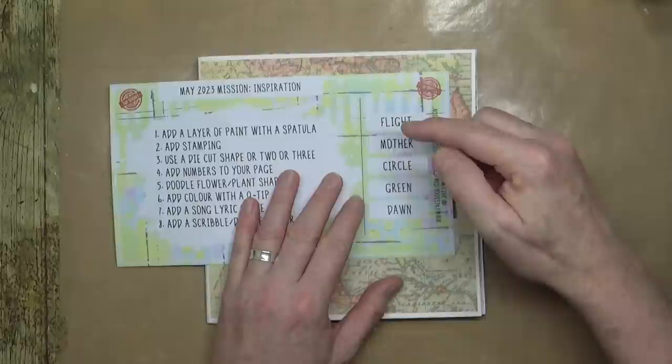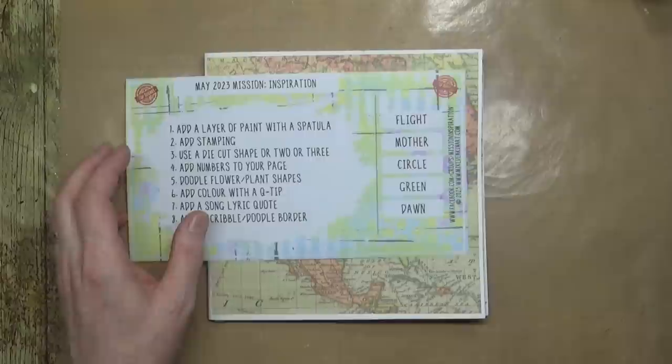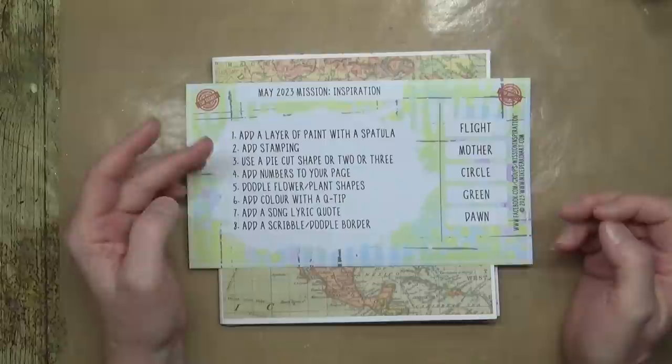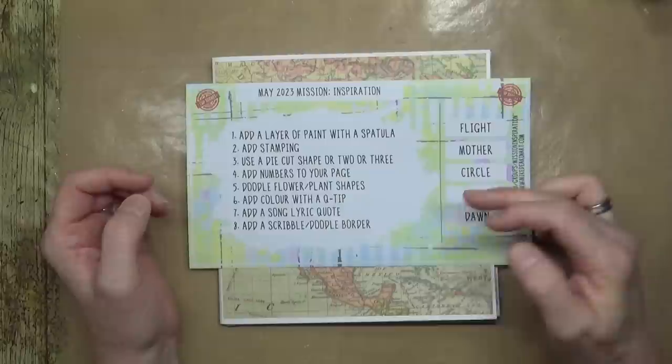The words for inspiration are flight, mother, circle, green, and dawn. I think I'm going to concentrate more on the circle today because that's probably going to be the easiest one to incorporate into some of the other ingredients, such as the die-cuts, the stamping, and also the doodling.